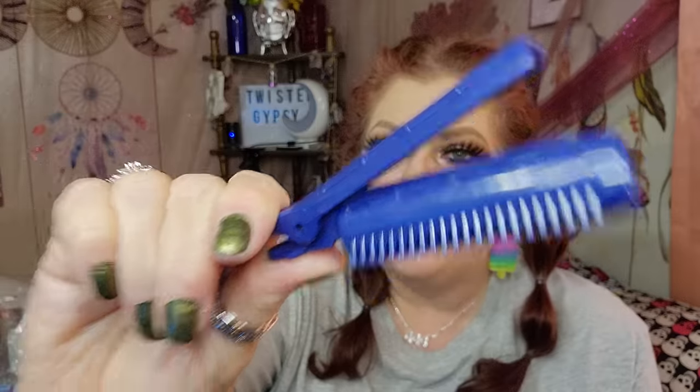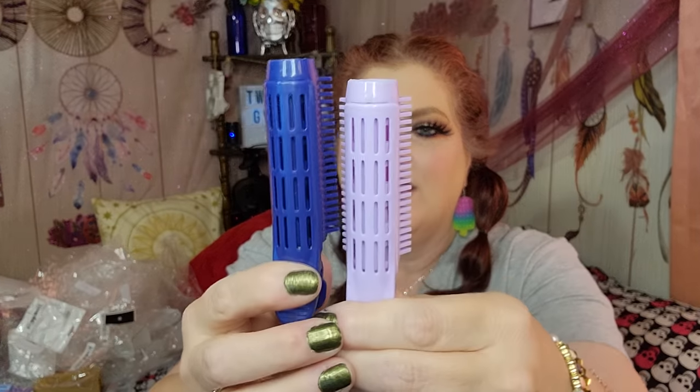These were 78 cents each, and I got three purple and three dark blue. These are heatless curlers for your hair. Basically you put these in at your roots at nighttime when your hair is damp. You put three on one side and three on the other, and it's supposed to give your hair really good lift and bounce. I can't wait to give it a whirl.